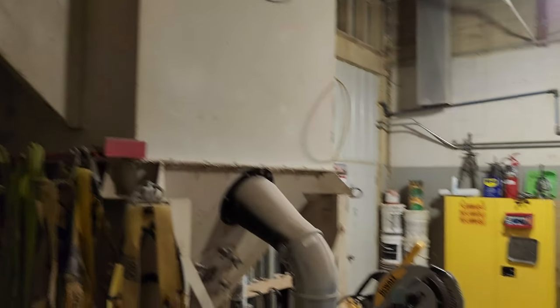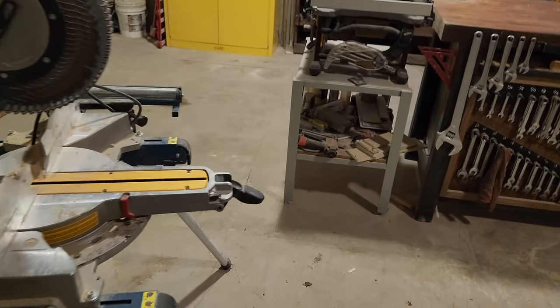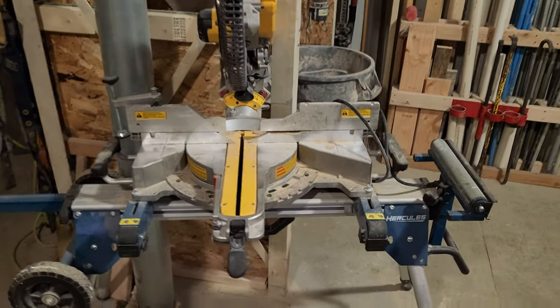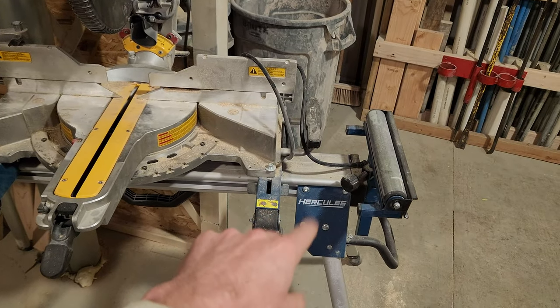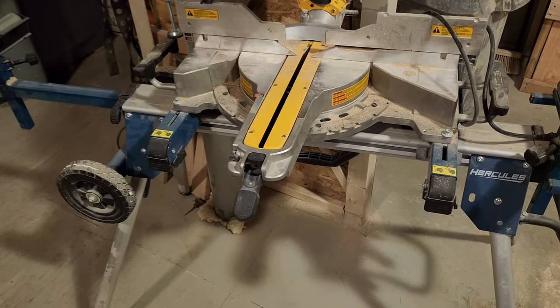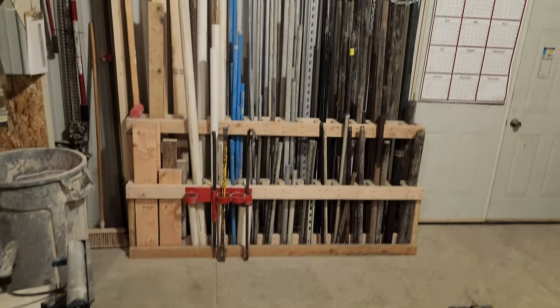This is a Mac dust collector that unfortunately is inside the shop here, so it does take up a lot of room. Got a chop saw with the Harbor Freight chop saw stand, which is actually a pretty good deal — not a bad stand for the money.